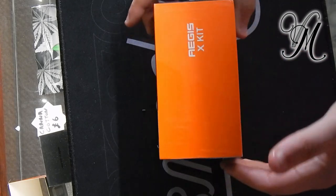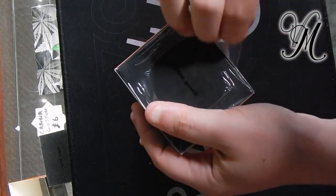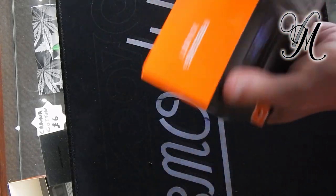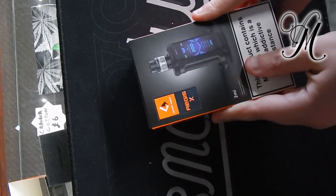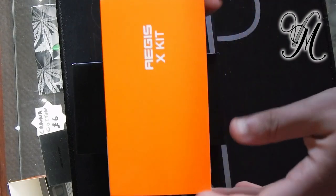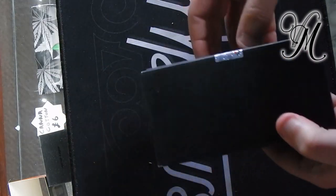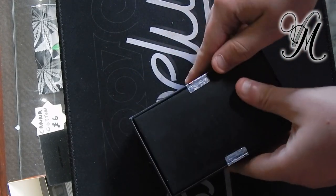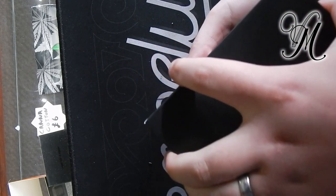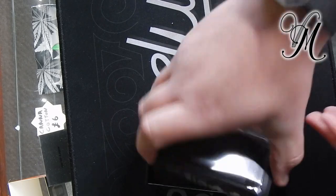The Aegis X. Quite a big box. The boxing is just standard boxing — it biggs up the mod and stuff. Crack it open, drop it out, and there we're greeted with the mod.